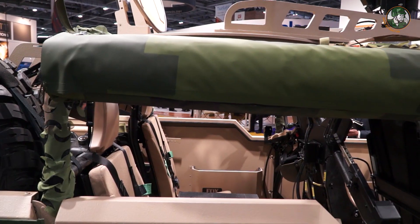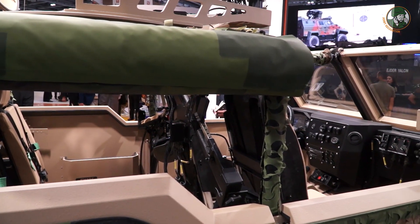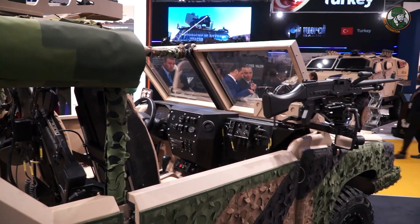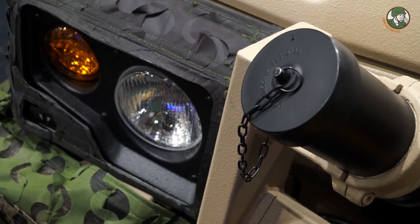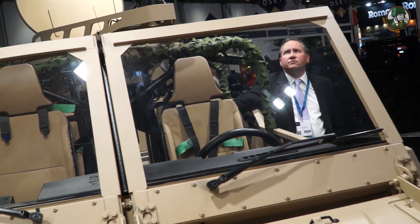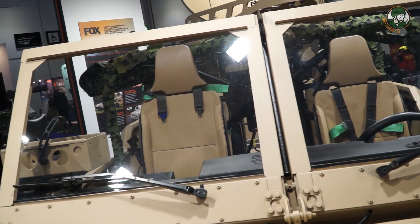From a size point of view, the vehicle weight will vary depending on customer requirements, but generally it's about 4.5 ton GVW with 2 ton of payload, which is really an exceptional amount of payload for a vehicle of this size. In order to cope with that, we have increased the capability of the mechanical systems within the vehicle, so the suspension, et cetera, is uprated for military requirements.